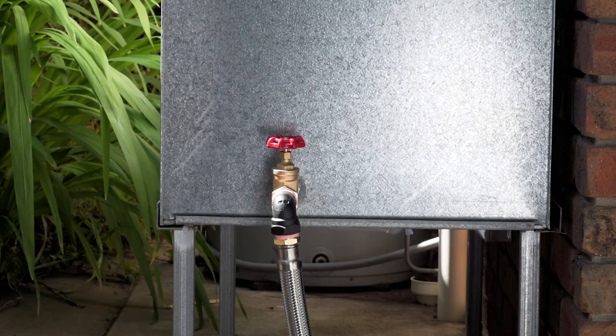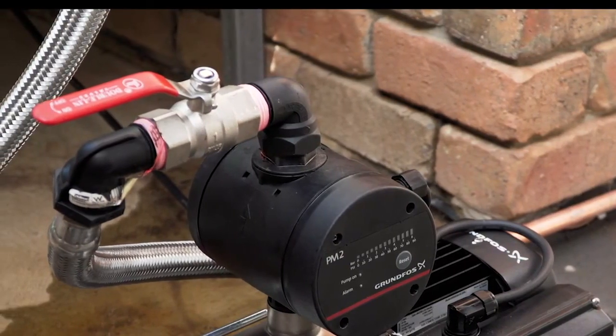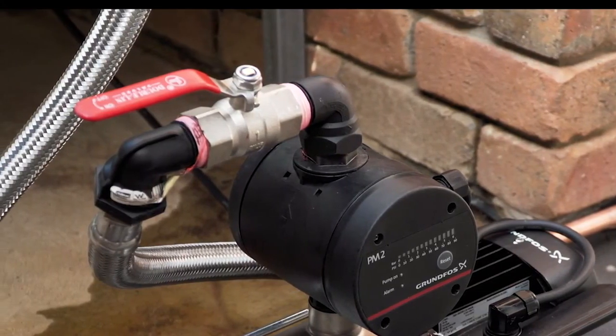Next, ensure there is an isolation valve fitted to the water source outlet. It is also a good idea to fit one to the discharge of the pump. This will help you if you ever need to service your pump in the future.